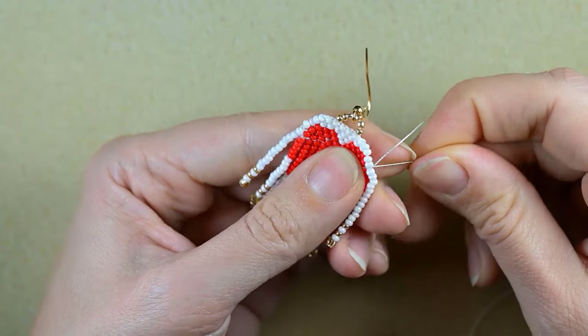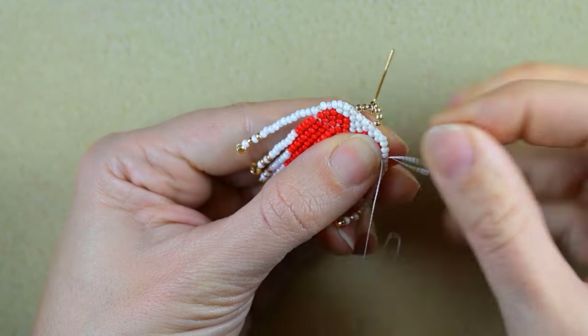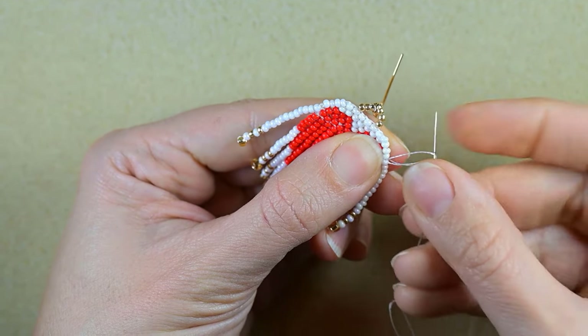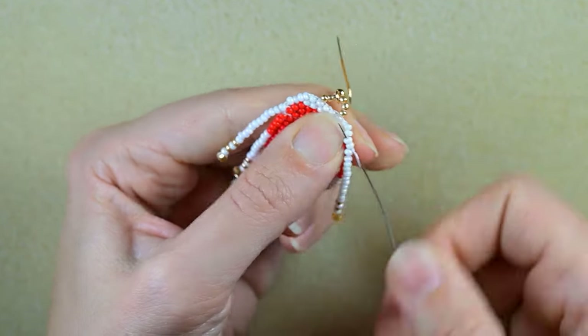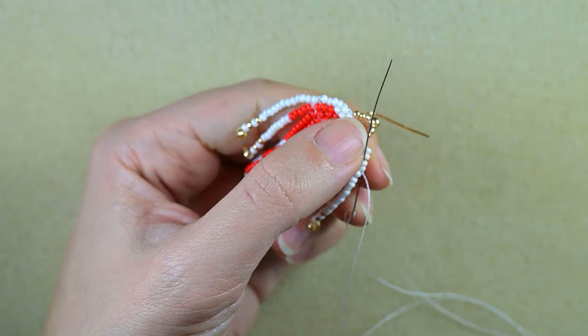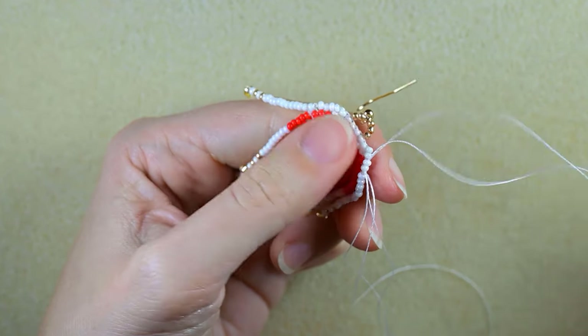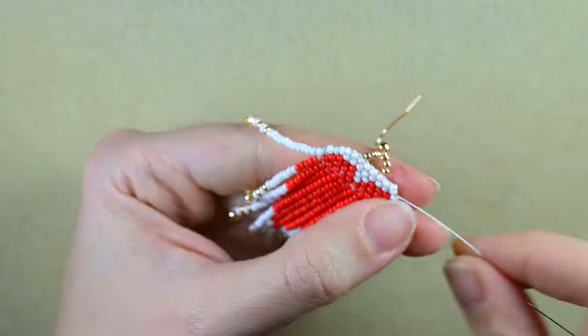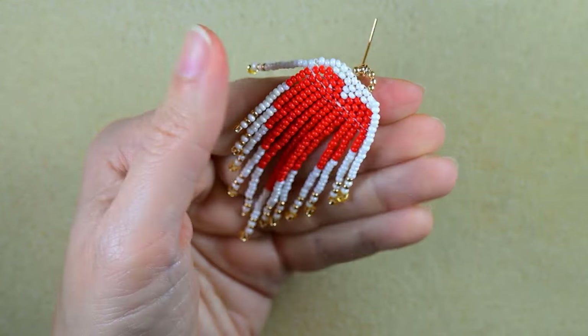Now the last thing I need to do is make a loop here, go twice through the loop, pull, then go through some beads in this direction. If it's difficult, use your pliers. Then cut your thread.